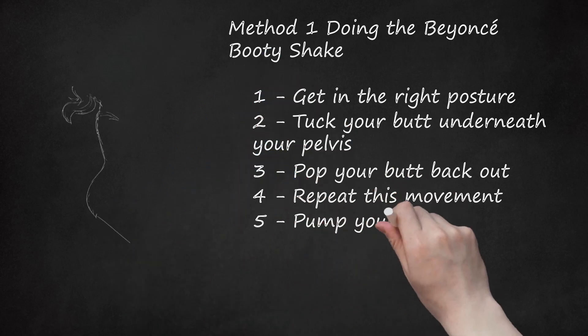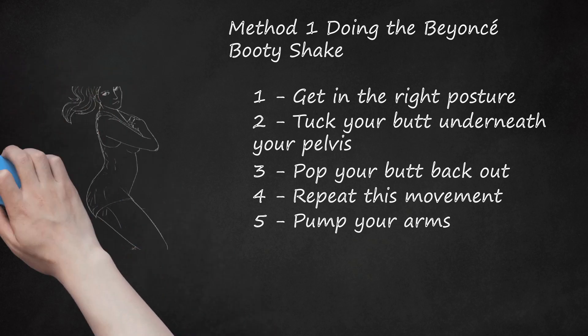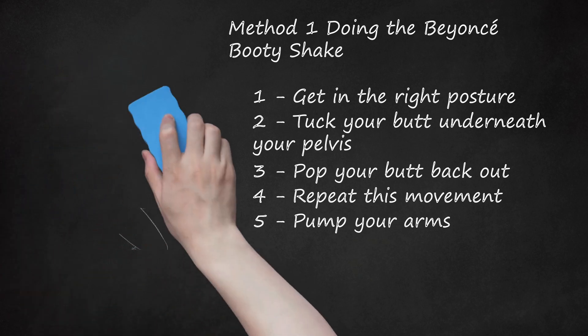Step 5: Pump your arms. Beyoncé's signature booty pop includes simultaneous pumping of the arms. To nail this move, start off holding your arms up at your chest with your elbows bent at about 45 degrees, with the inside of your wrists facing toward you. Your hands should be in loose fists. When you pop your butt out, pull your arms apart slightly and push your chest forward. When you tuck your butt back under, bring your arms back toward each other and your shoulders forward. Continue this simultaneous movement.